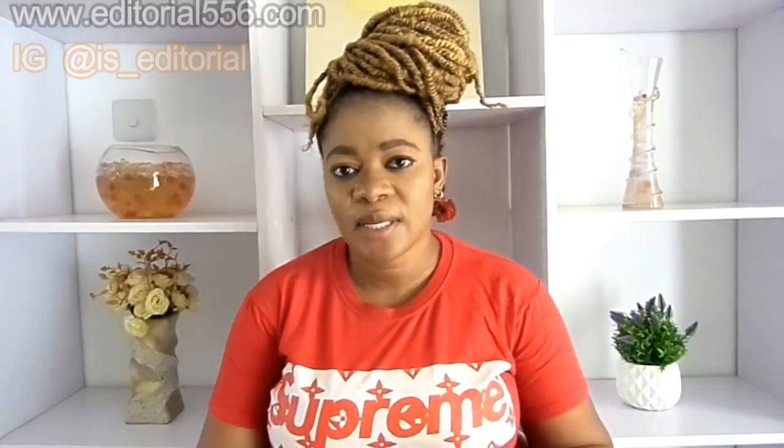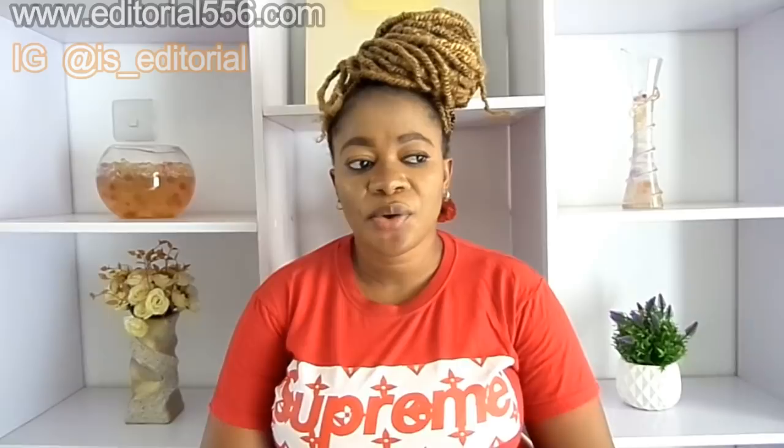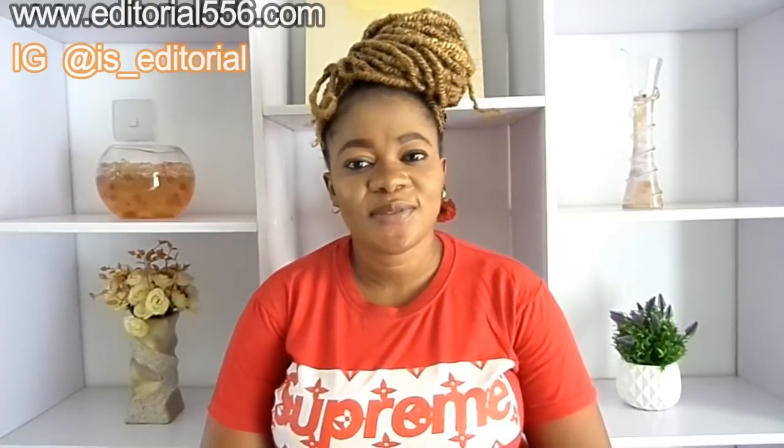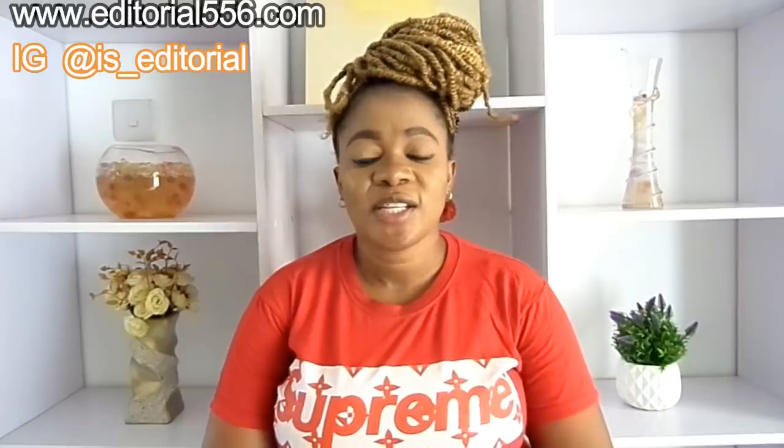Hey everyone, welcome back to my YouTube channel. If you're new here, you are most highly welcome. In today's video I'm going to be showing you how to lighten up your skin, how to make your skin glow, and how to polish up your skin. The lightening up is not like bleaching, but it's going to help you scrub out dead skin cells and your skin is going to be brighter. If you want to know all of the ingredients, please stay put and subscribe to my YouTube channel, thumbs it up, and also share the video.